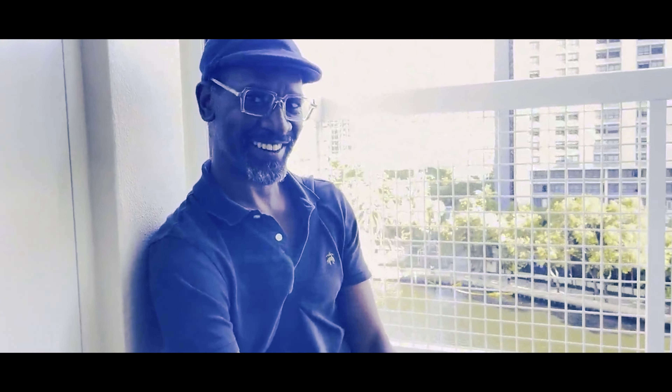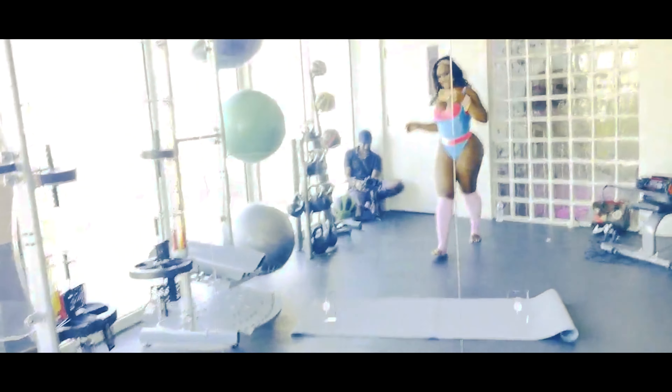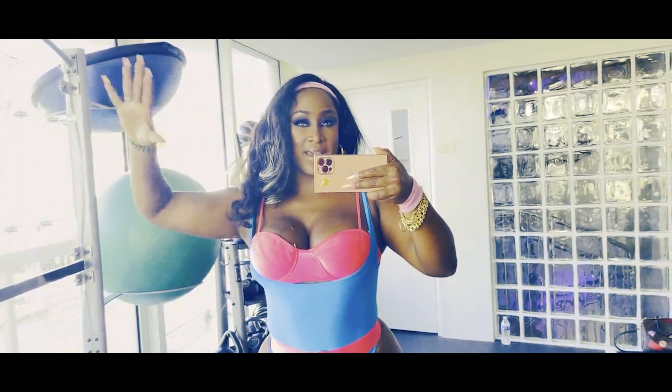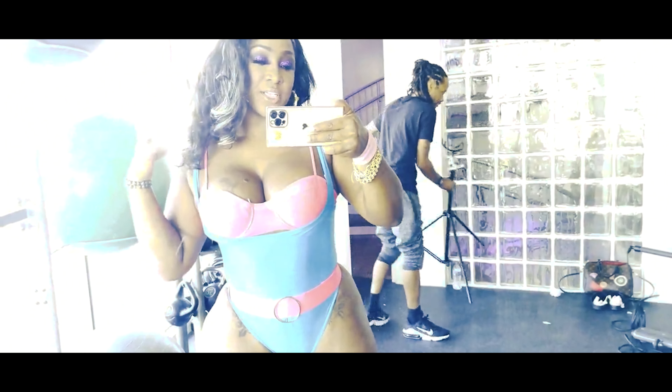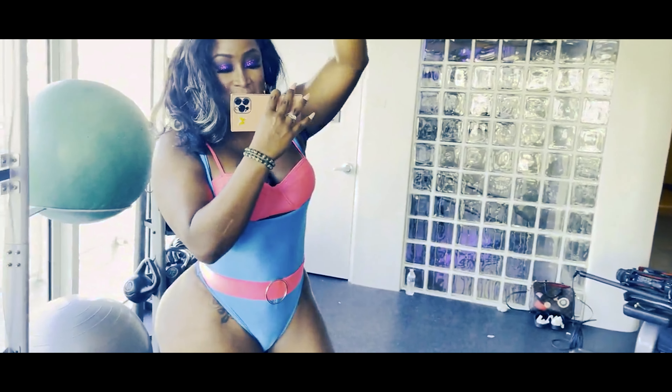Thank you so much for already clicking that like button and subscribing. As you can see, I have not stopped moving my body and I'm so happy that I haven't. All the professional footage is for Patreon and OnlyFans — this mama has to pay the bills. I'm trying to get my body toned and sculpted, and the more I keep working the smaller I get, so these movements actually work. God bless you and I'll see you guys on the next video — make sure to click the thumbs up!